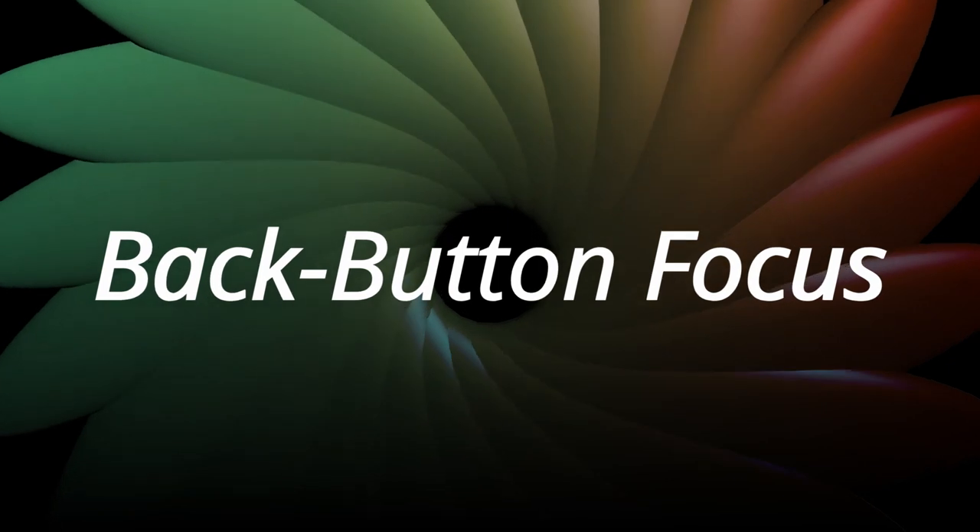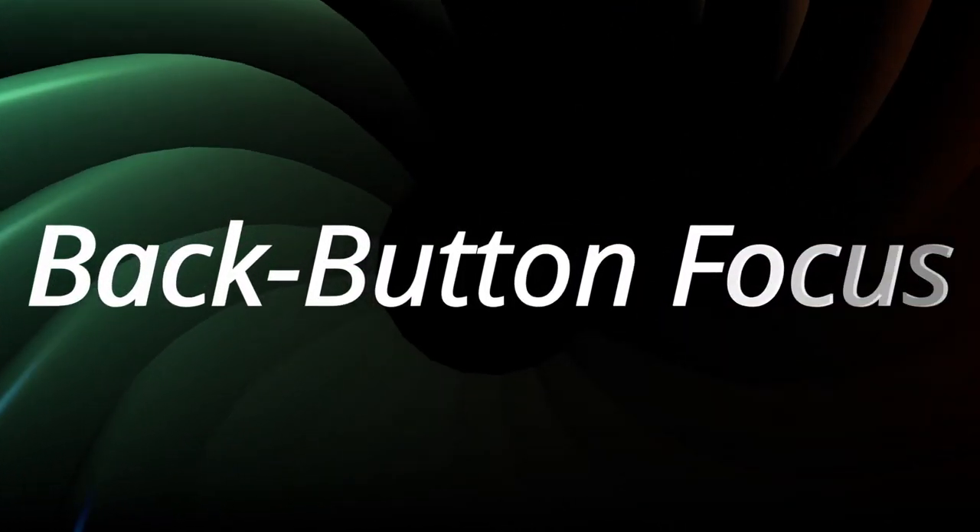In this video, I'm going to cover back button focus and why you should be using it both for professional photography and video. Coming right up.